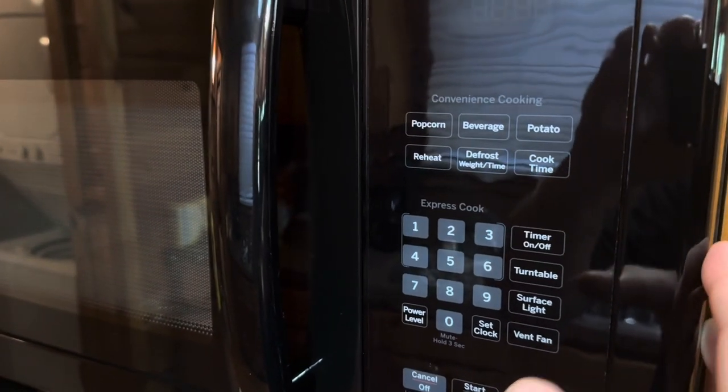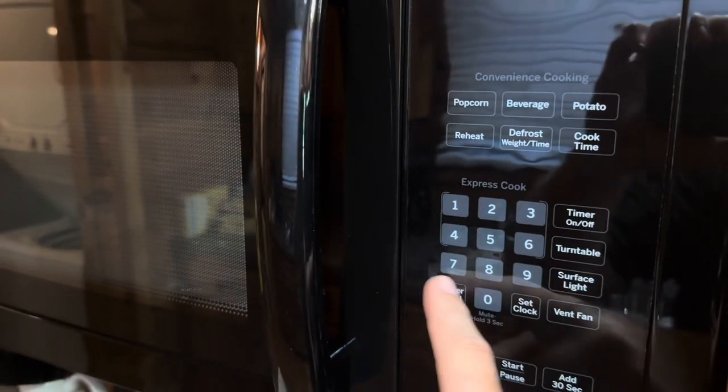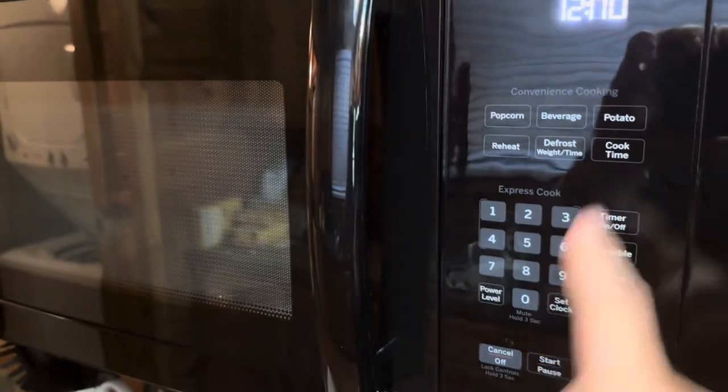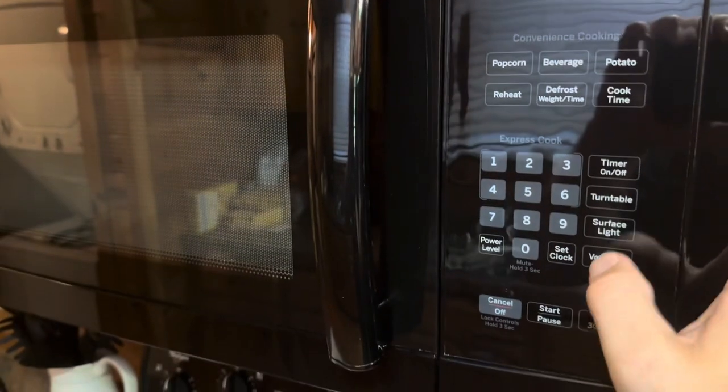It works just like a normal microwave. It's going to have the express cook so you can choose all of that. It also has a clock that you can set and turn on an actual timer for.